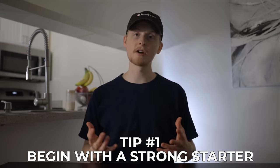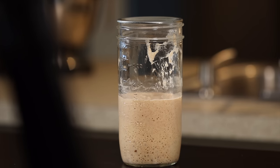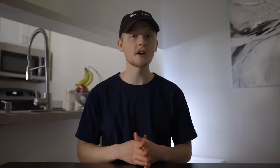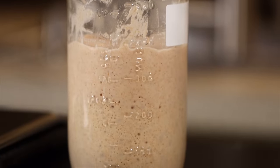Tip number one is to make sure that your starter is nice and strong and that you add it to the dough at the proper time. To get a bread that rises sufficiently, you'll first need a starter that rises sufficiently. Basically, your starter should rise and fall within a 12 to 24 hour period, and at its maximum rise it should be about doubled in size. If your starter is just weakly bubbling and not really rising much, then it's probably not strong enough and you'll end up with a weak rise to your bread.